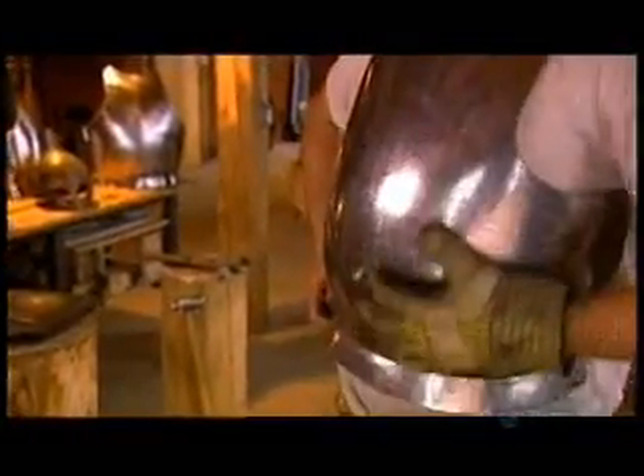When you wear this heavy metal breastplate, the rim takes some of the weight off your shoulders by distributing it over your hips.